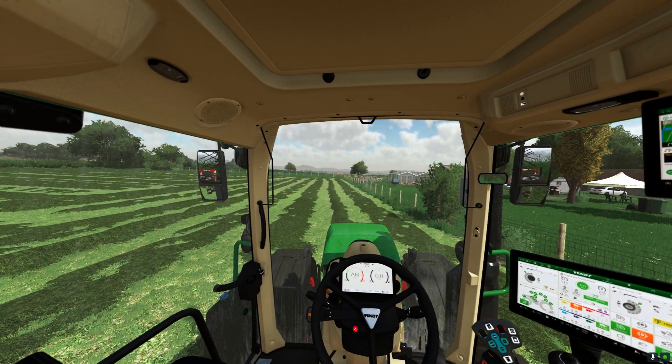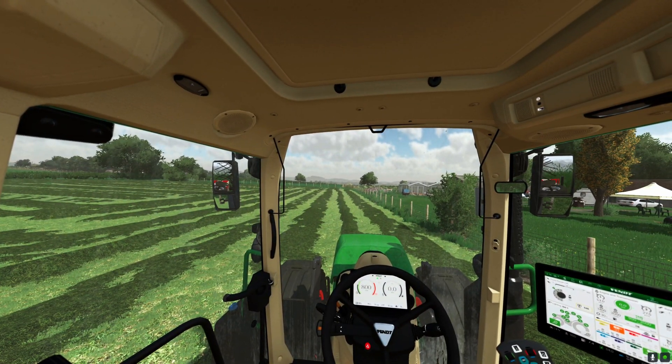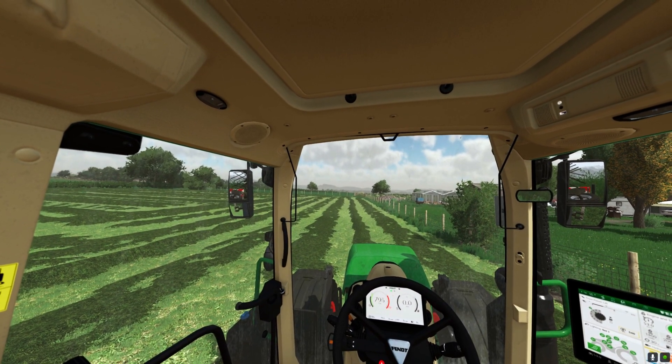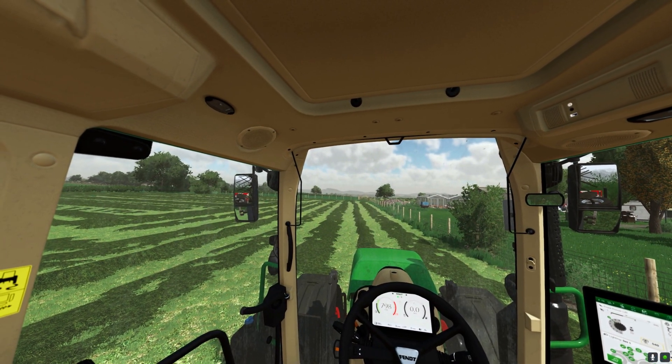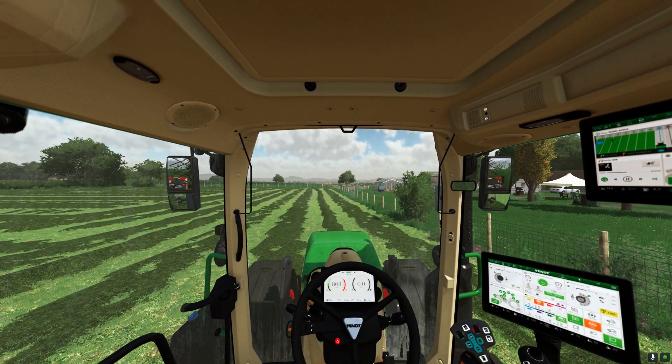So I finished tedding that other field, now I'm going to do this one. I'm not going to record it — I'm going to do the rest of the fields I have, and then I will see you when I do windrowing. So stay tuned for that.